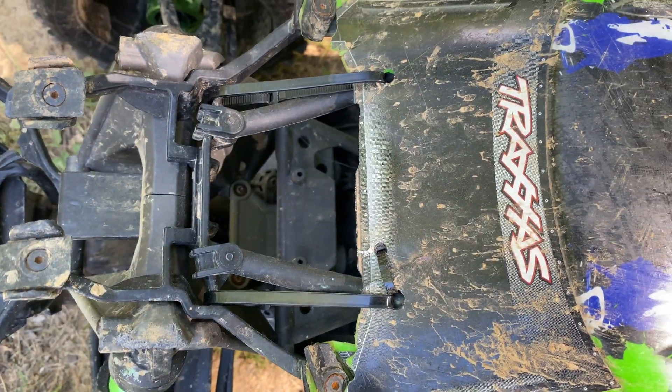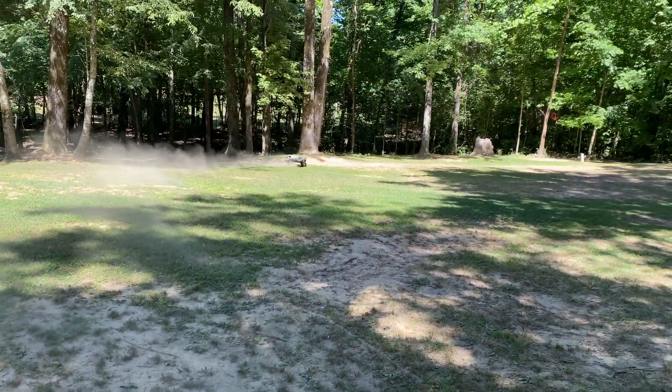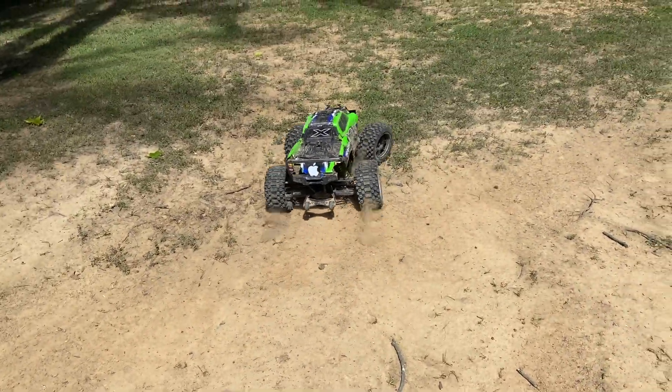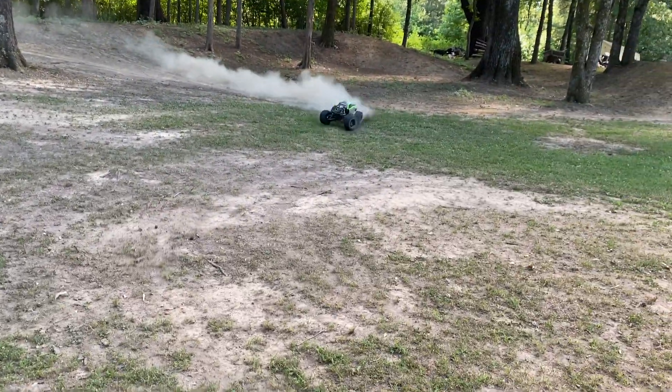The body is literally being held on by zip ties to the roll cage. Here's something that might surprise you — it is much more punchy and I can actually drift kind of now.